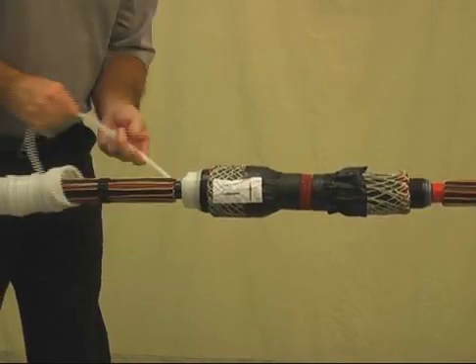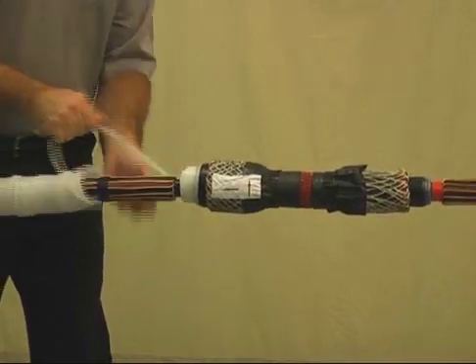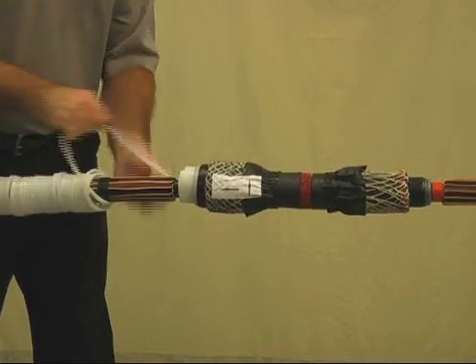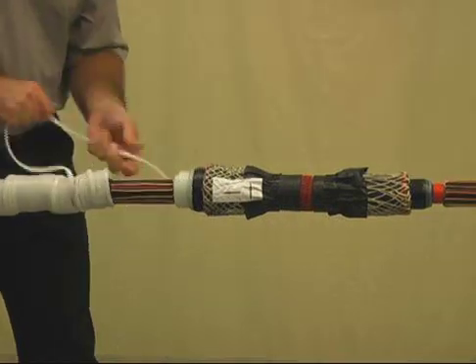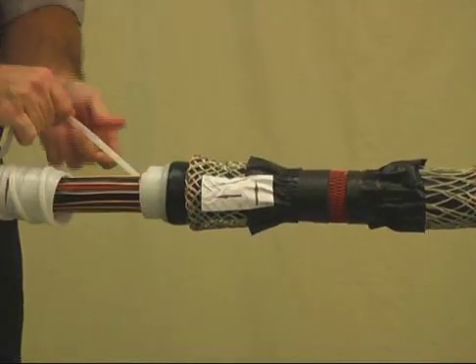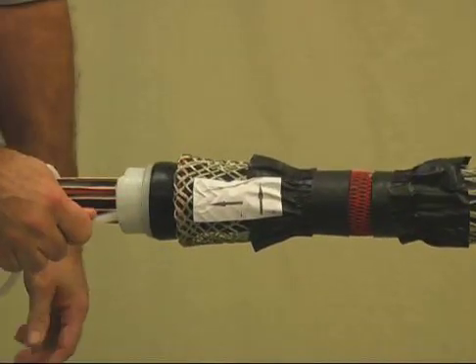Important hint: the splice body must remain aligned with the marking tape while the spiral holdout is released. Once the splice is partially shrunk adjacent to the marking tape, there's no need to hold the splice. Use two hands at this point to remove the remaining holdout.